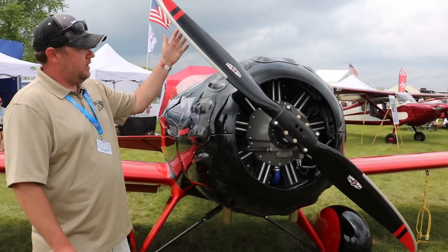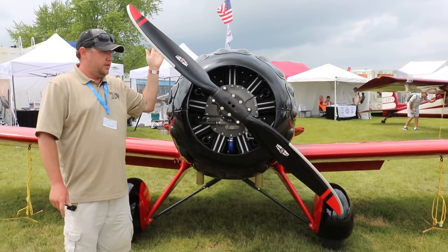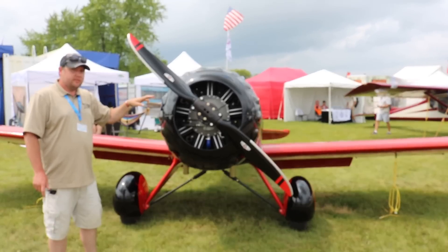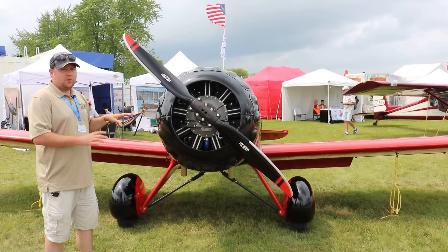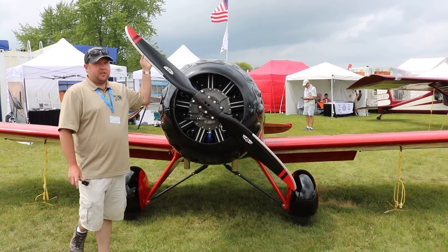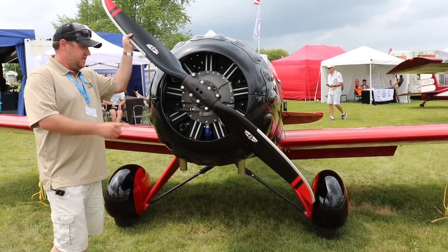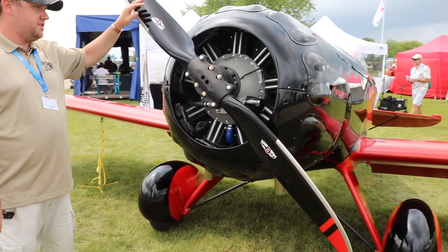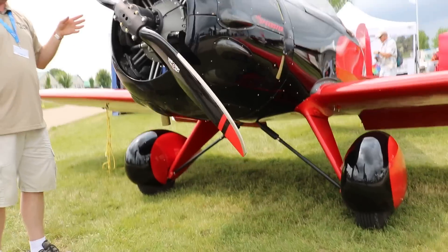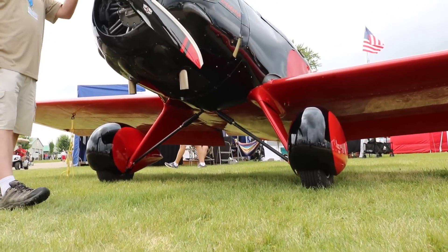This propeller is a ground adjustable 76-inch, and this engine takes a really big bite — it's got a lot of torque. With this engine, we can actually spin up to about an 84-inch propeller. But because of our ground clearance, we're at 76-inch, and that's why the ground adjustable is so important: we can change the pitch to where we're getting a big bite out of the air.